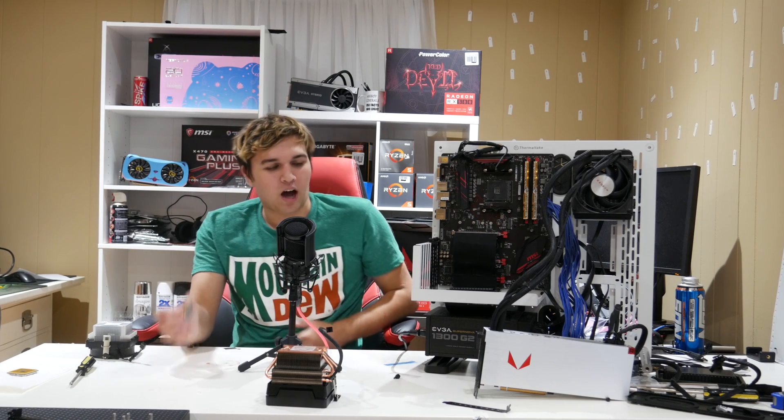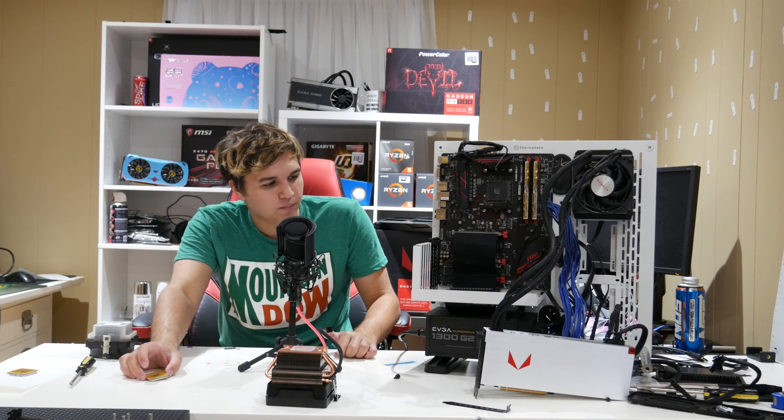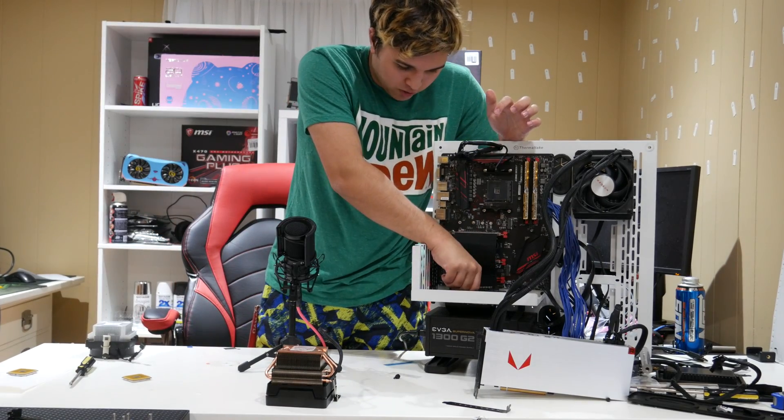I'm going to install this while recording so that in case it happens again you'll catch it. I should be smart about this. I really should. So I'm going to put my GPU in, and we're just going to do this one together.